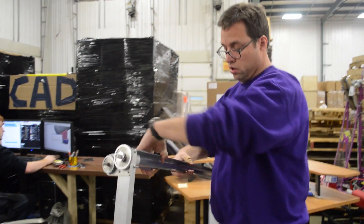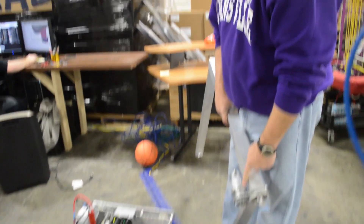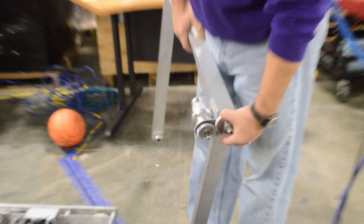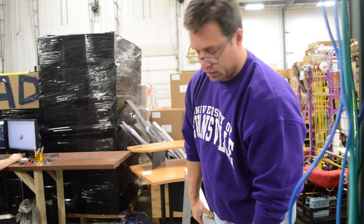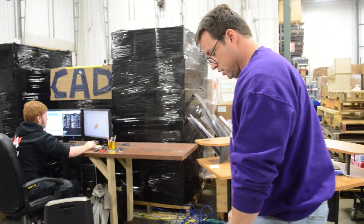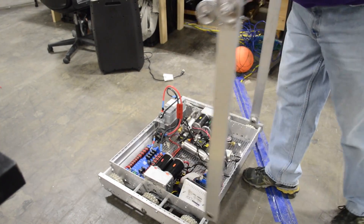This was our collector, a polycarbonate tube. We have a simple Andy Mark motor with an anti-array and about a 1.5 to 1 reduction. The arm would be down, we would collect the ball in and it would roll it up onto a base we had done in CAD.